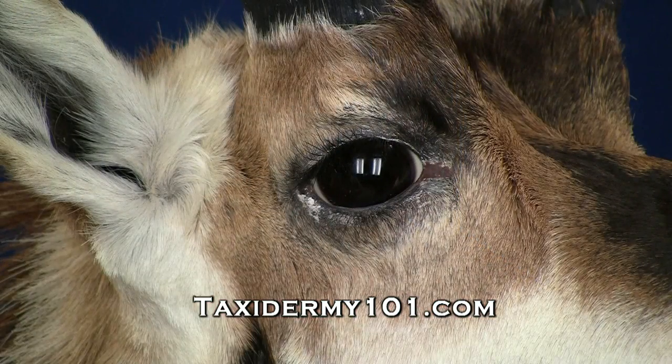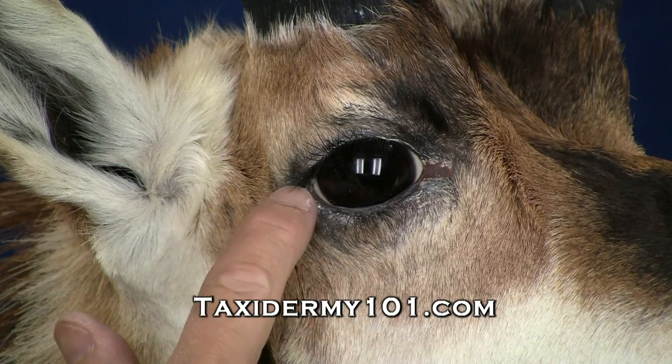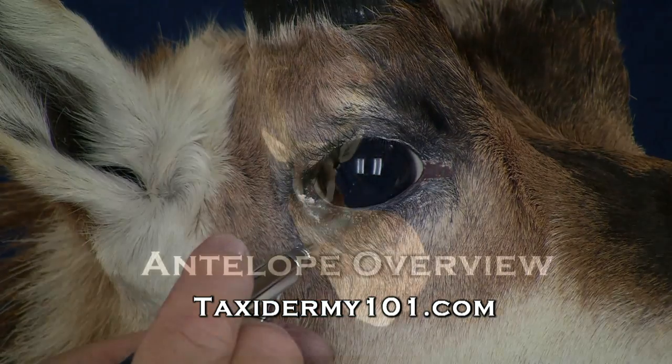Now around the eyes, what we want to do is just bring out the natural color work. We've glossed a little bit of pigment from the skin, but we've added a little epoxy — that brown epoxy — we want to darken that up just slightly.